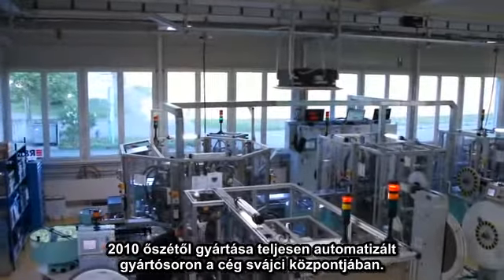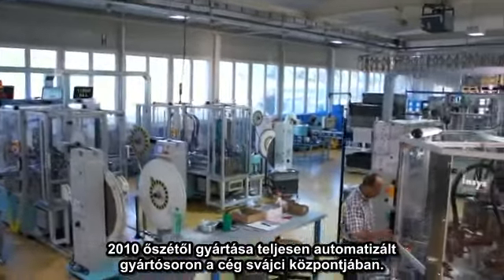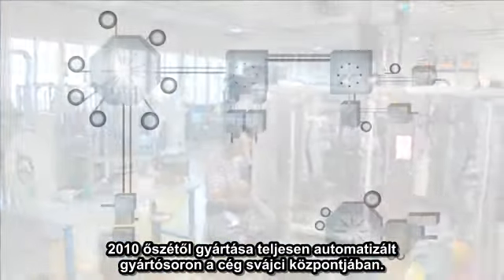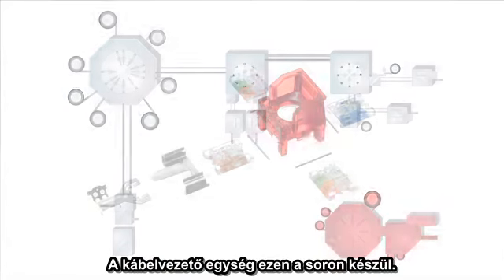Since autumn 2010, the CAT6a module has been produced on a fully automatic production line at the company headquarters in Switzerland. The cable handling part is assembled on this part of the production line.